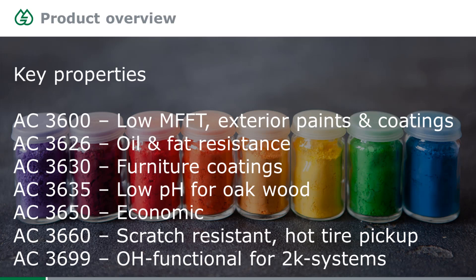AC3626 is the best product in the entire Elberding product line when it comes to hand cream, fat, and oil resistance — it is phenomenally lipophobic. If you're struggling to get good hand cream or fat resistance, this is definitely worth looking at. AC3630 is made for furniture coatings — a good all-around resin covering chemical resistance, block resistance, and scratch resistance very well.